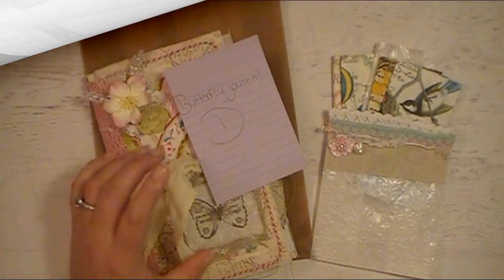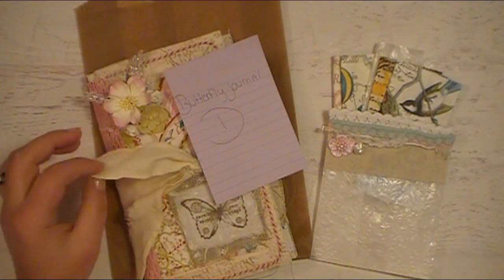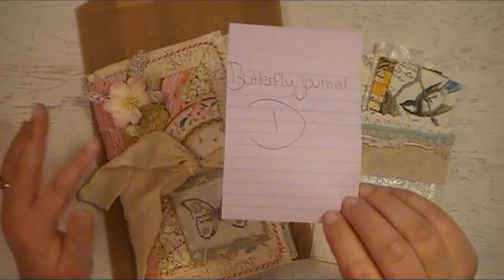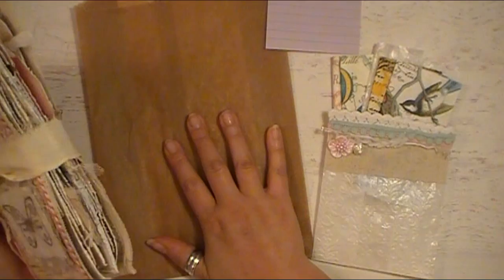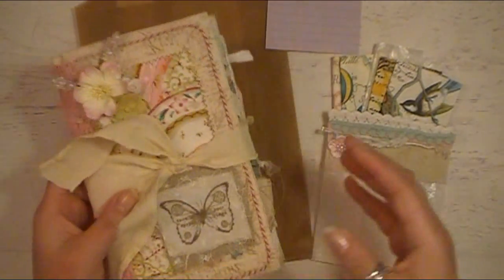Hello everyone, Abby here with Purple Cottage Crafts and I'm back with another item up for sale that has been handmade by me. This video is going to be titled as Butterfly Journal D because I've made multiples — this one is the D, letter D.